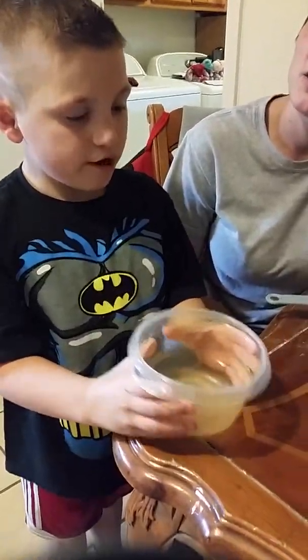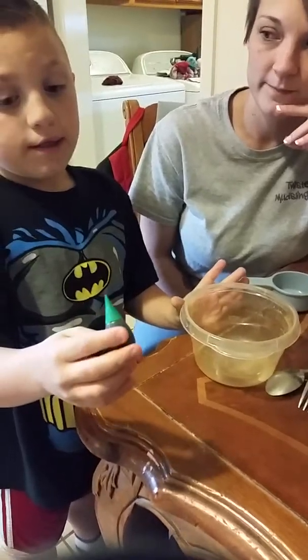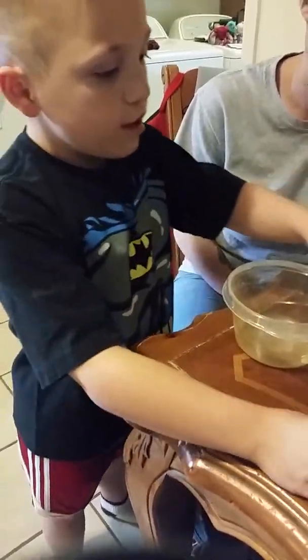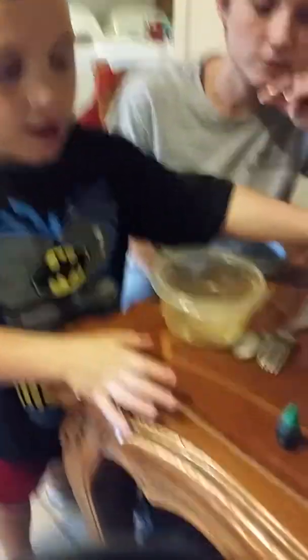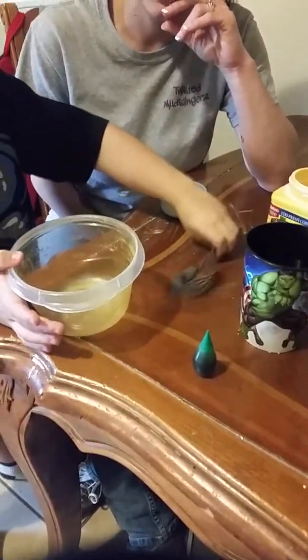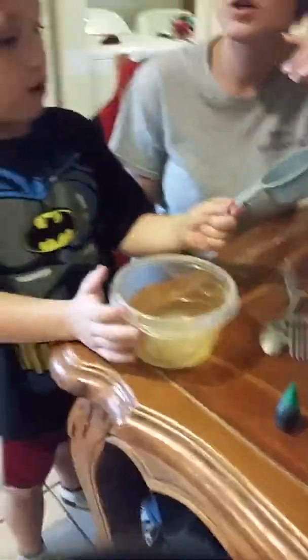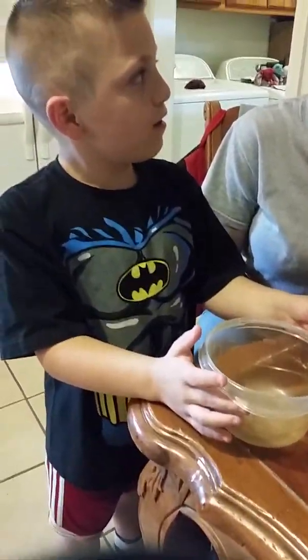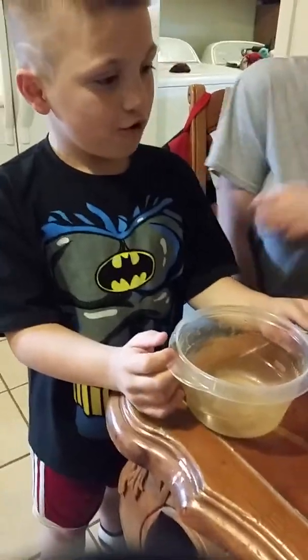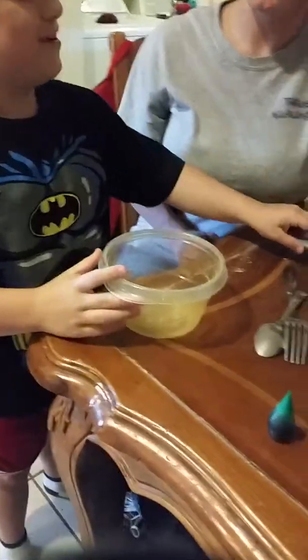Today I'm going to be showing you how to make oobleck. You're going to need a bowl, food coloring — that's up to you if you want to use it — and we're going to need cornstarch and water, and then you're going to need a fork and a spoon. We're going to mix one part cornstarch and one part water, and then we'll just go from there.